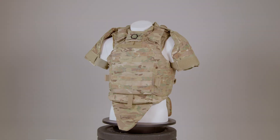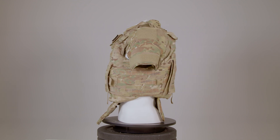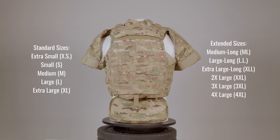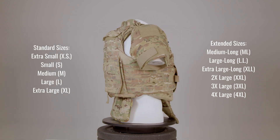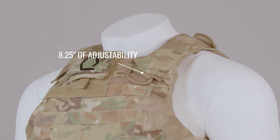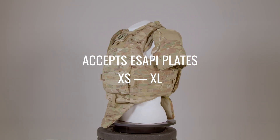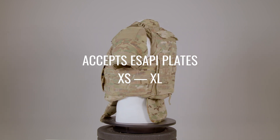The IOTV is available in various sizes to fit different body types and ensure proper protection, including Extra Small, Small, Medium, Large, Extra Large, Medium Long, Large Long, Extra Large Long, 2X Large, and 3X Large. The shoulder straps have 8.25 inches of adjustability, and the cummerbund has 4.37 inches of adjustability. The IOTV can accept eSAPI plates in sizes Extra Small through Extra Large, with each plate corresponding to the specific body armor size to ensure comprehensive ballistic protection.